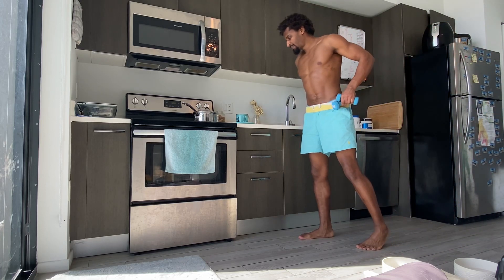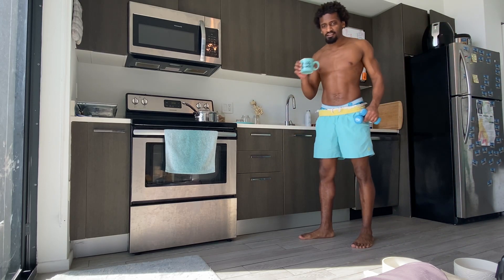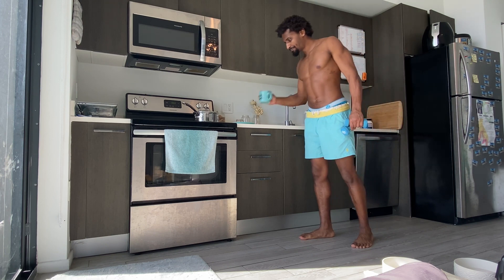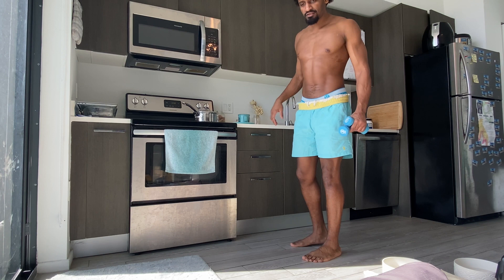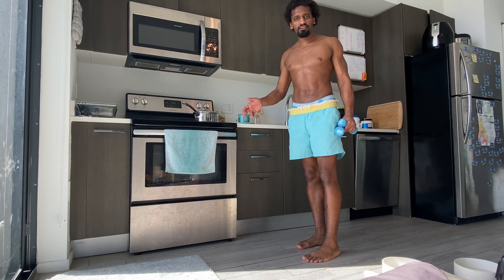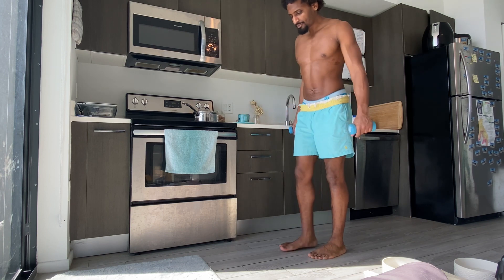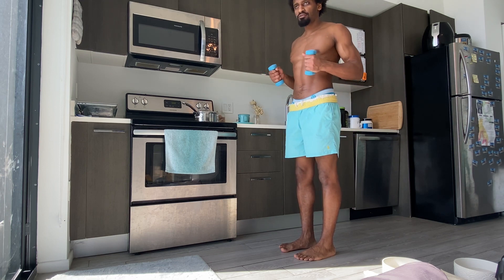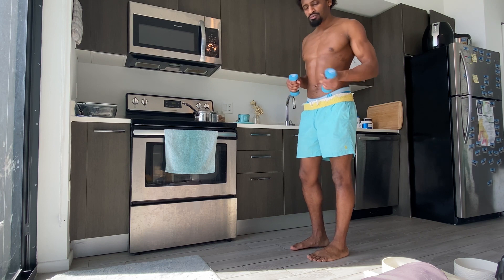What's good, Stay Fit Fam! We're gonna get our leg day Sun Salutation in real quick. We'll do a combination — Sun A, Sun B, Sun C — all put together, so just a quick run through, Sun A through Sun C, a full combination.